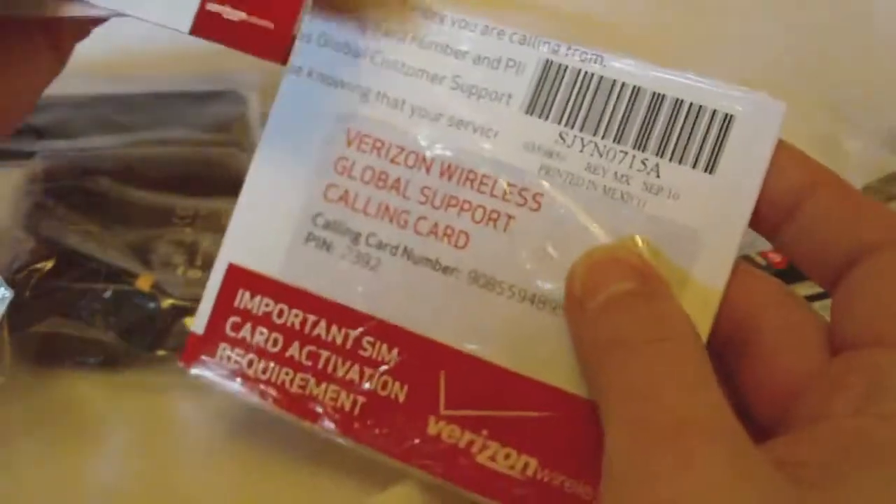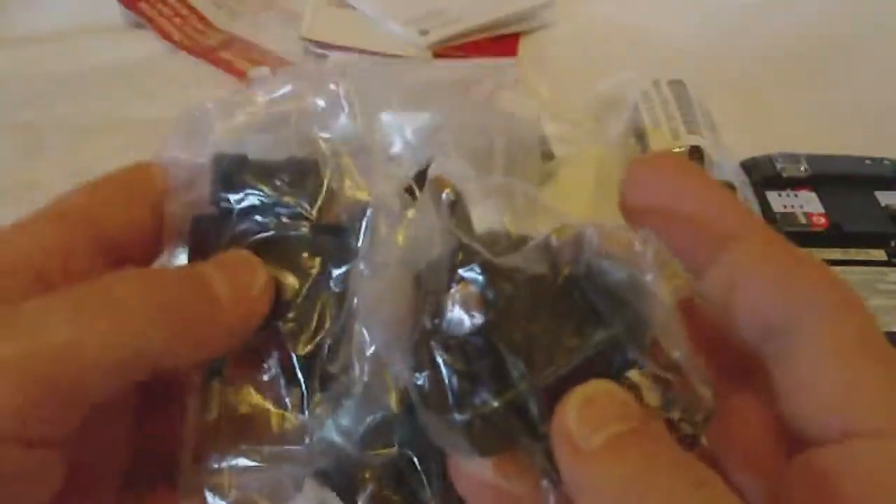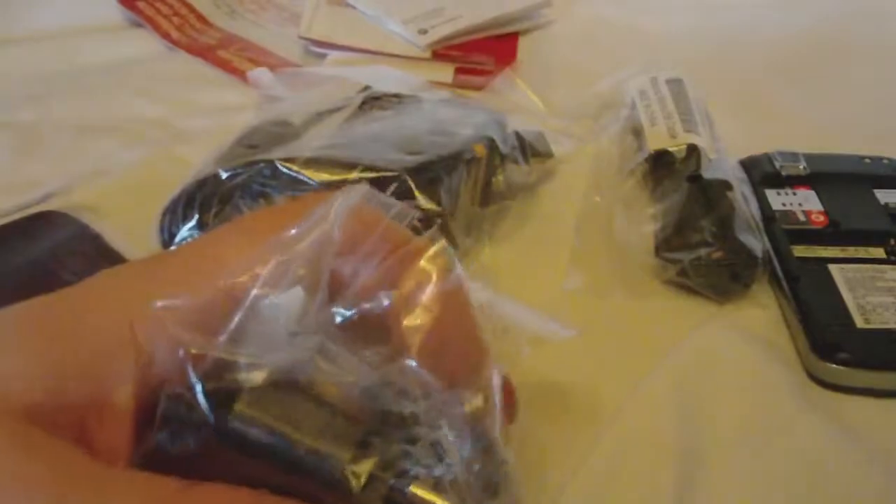As is, it feels fairly light, but of course add the battery and stuff like that. There's a lot of stuff in the box — guides, a global calling card, and our battery. We also have different tips for the charger, as this is a world phone so you can use it all over the world, including Europe and America.